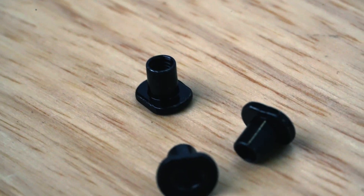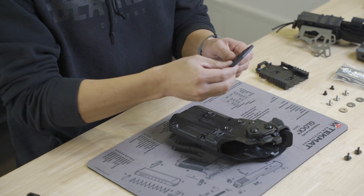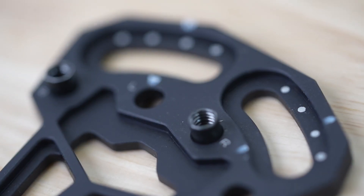We're going to grab the three included T-nuts and insert them into the left or the right slots — that's going to be determined by which side you wear your holster.